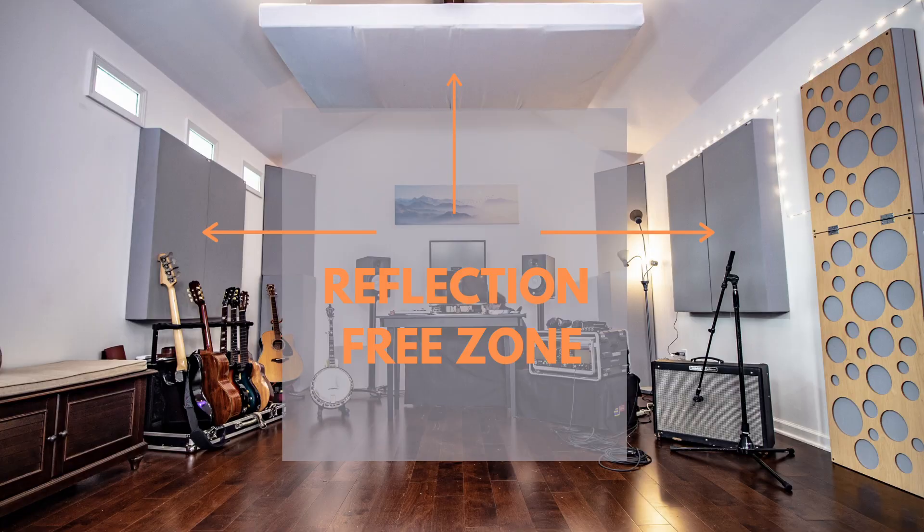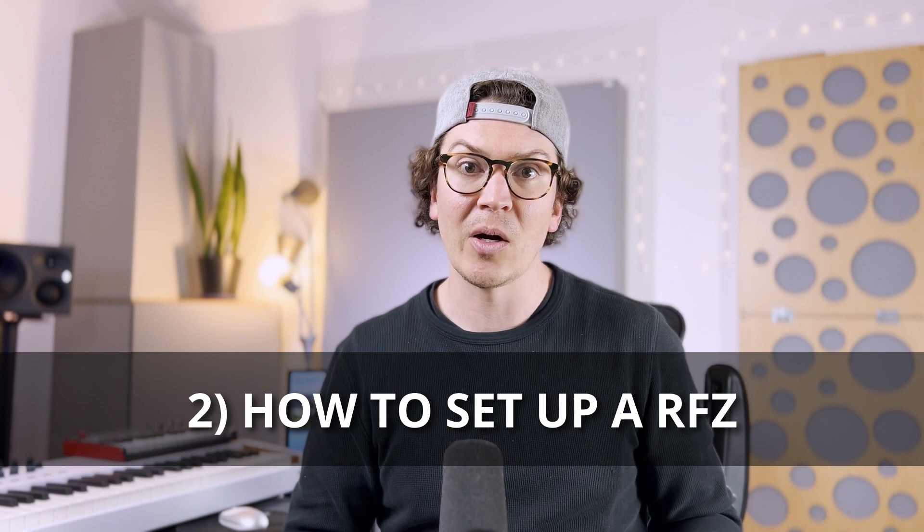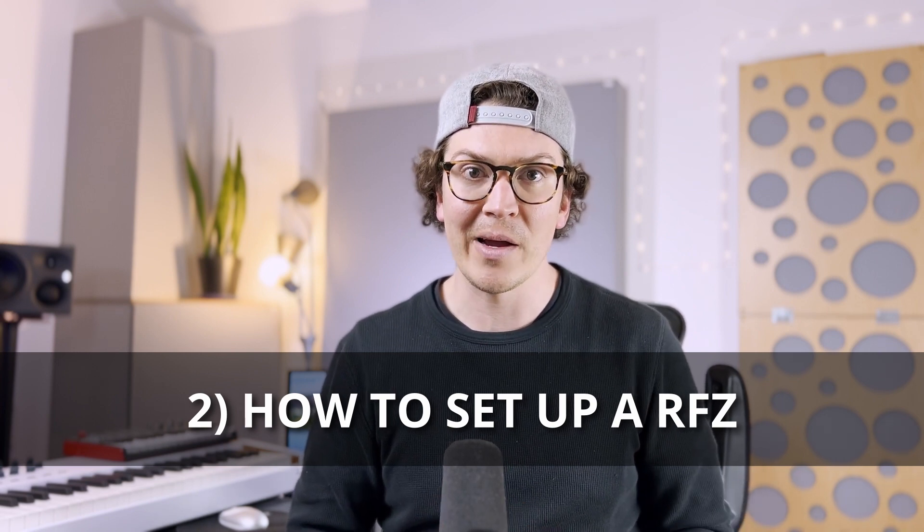You can see in this picture that I have a reflection free zone in my own studio. I've got two panels on both side walls, and then I have an eight-foot by four-foot cloud hanging from my ceiling to reduce the reflections from floor to ceiling and from the speakers bouncing off the ceiling and coming down to my ears.